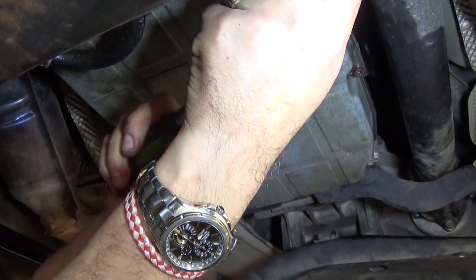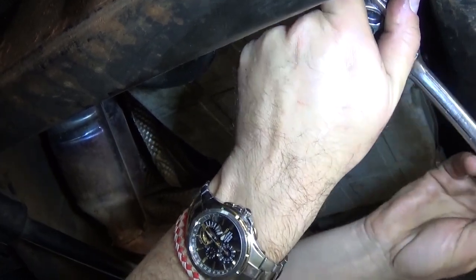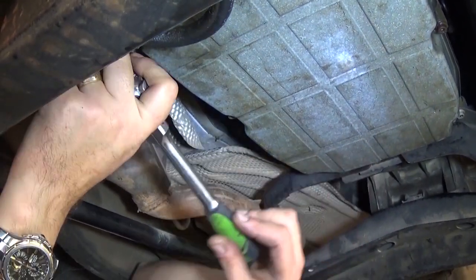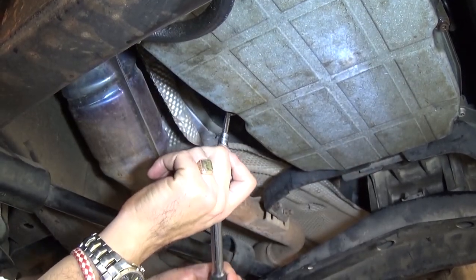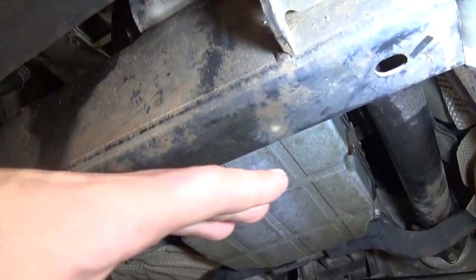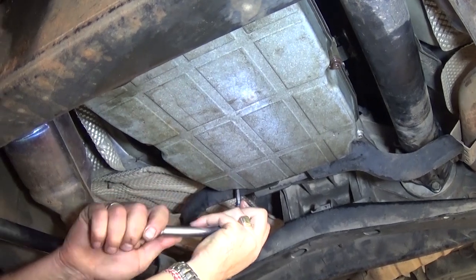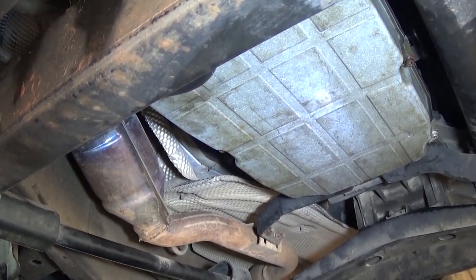If you have a drain plug it's really convenient because you can drain it without making a big mess. This will be a dirty job, so put on dirty clothes and we recommend using gloves. We're going to get the bolts loose now. We were planning on loosening only one side so we can drain the oil that way and make less of a mess.